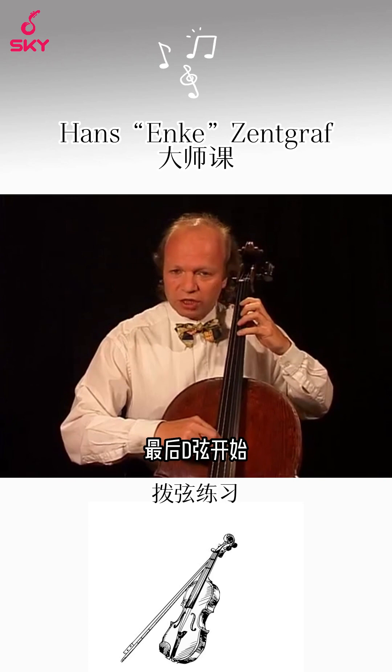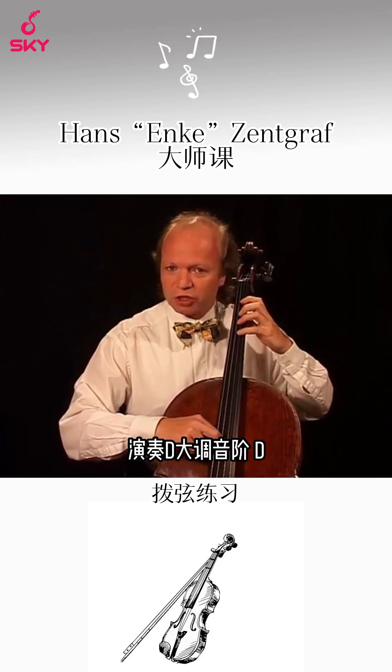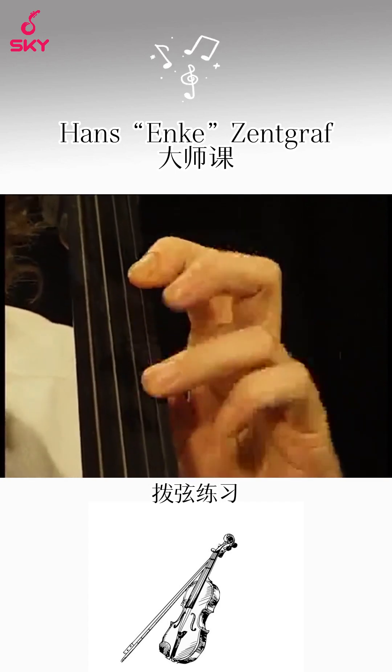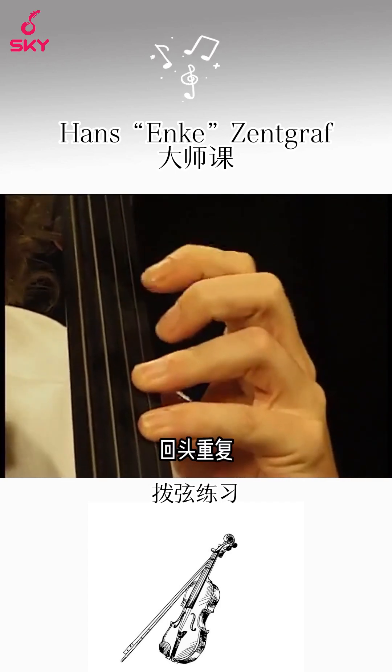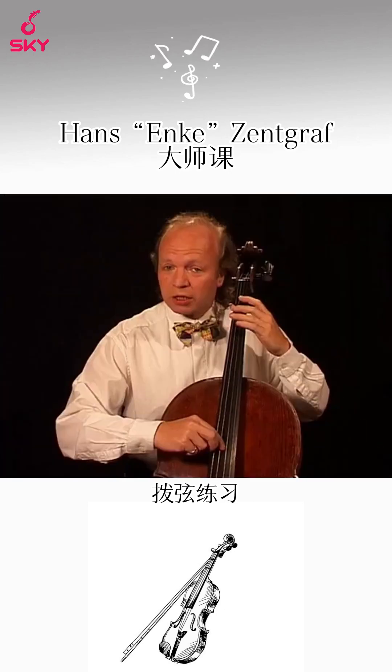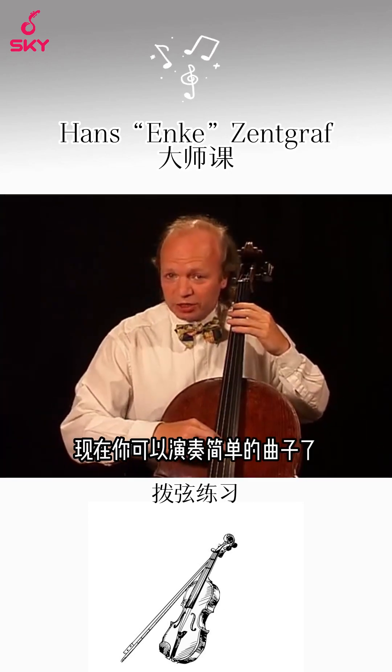And finally you start on the D string. Play D major: D, E, F sharp, G, A, B, C sharp, D and back. Now you are able to play easy songs.